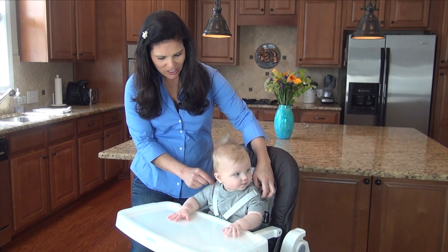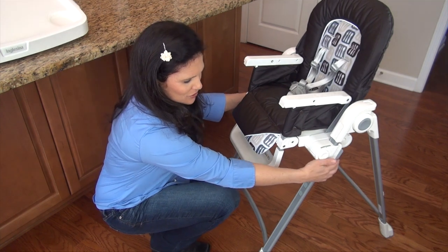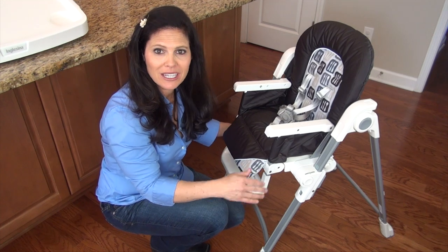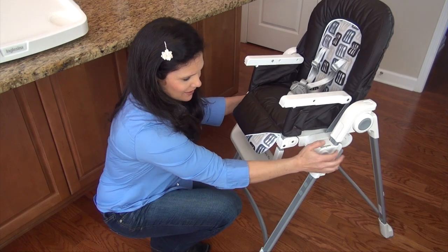It has an adjustable five-point harness to keep your baby safely in the seat. The Gusto has four height positions that you can adjust. All you have to do is squeeze these here and it goes down all the way, so you can modify the height depending on your table height or if you're sitting and feeding them, and it goes right back up.